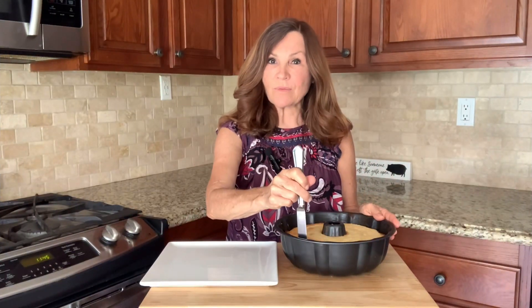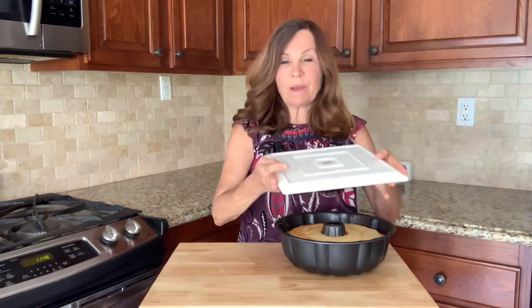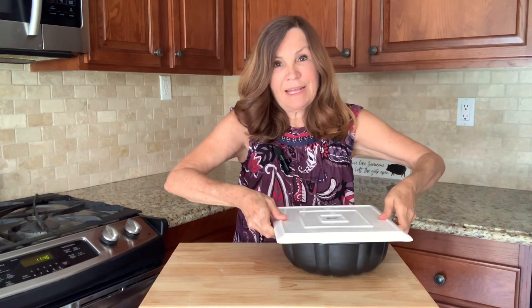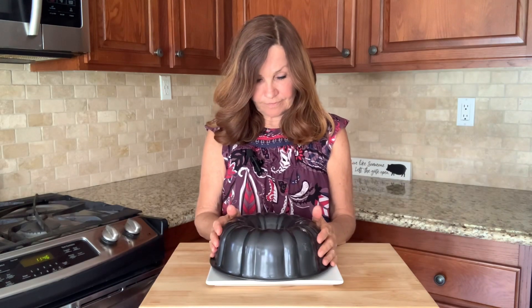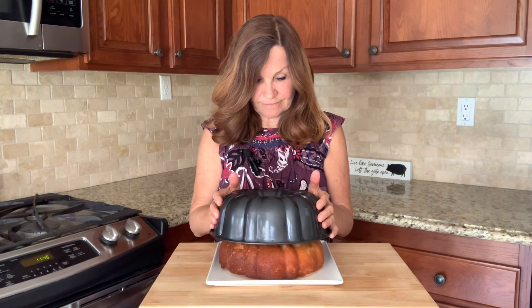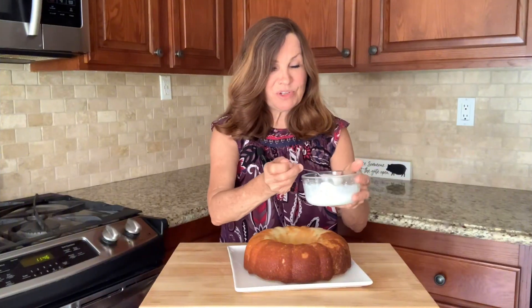Now I'm going to take a butter knife and run it around the edges of our cake. I'm going to take my serving plate, put it over my cake pan, and flip it. Now we're going to take our drizzle and drizzle it over our cake.